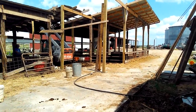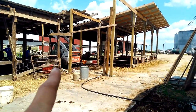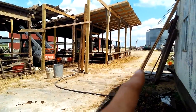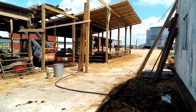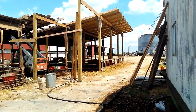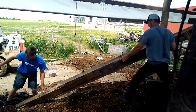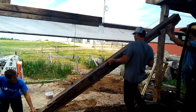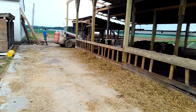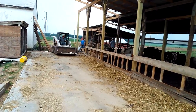Second reason is for equipment to get in and out, especially that thing for cleaning. So that just makes it easier as well. This is where we feed, so the tractor and the mixer wagon — they need to be able to fit under this roof. That's my explanation. It's not the shortest pole ever. Poles are heavy.